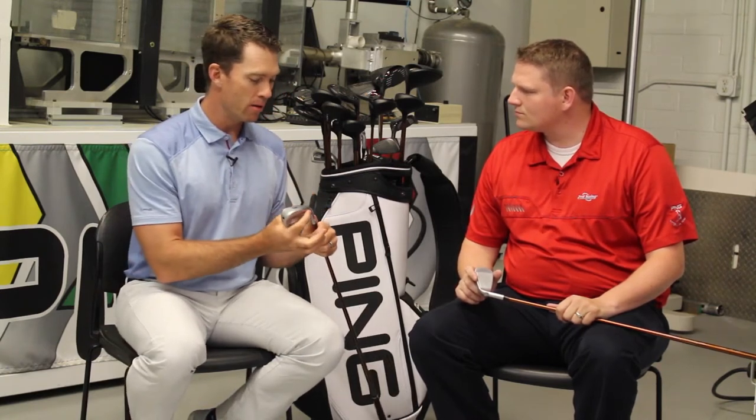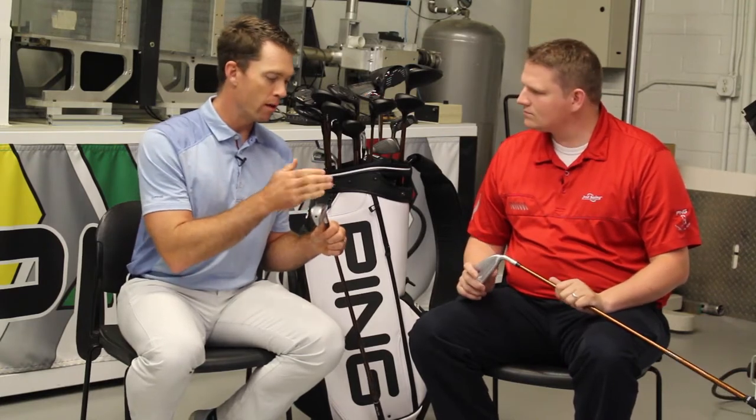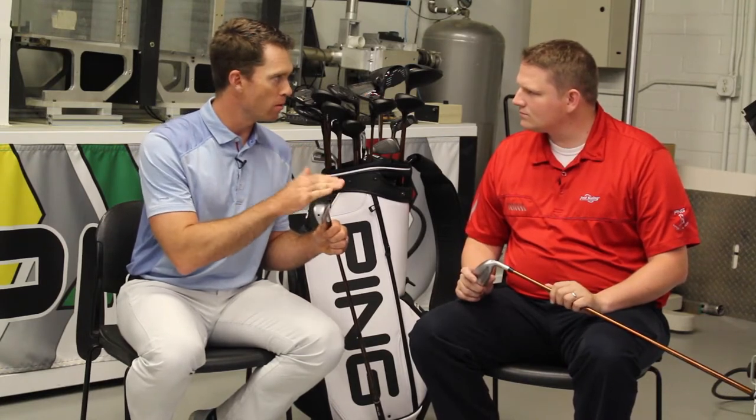We've made the Crossover's sole a little bit thinner and improved the sole characteristics. We've taken some bounce off and made the sole a little bit more like a hybrid, so the ground interaction is a lot better.